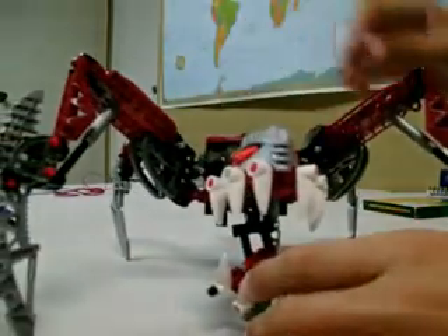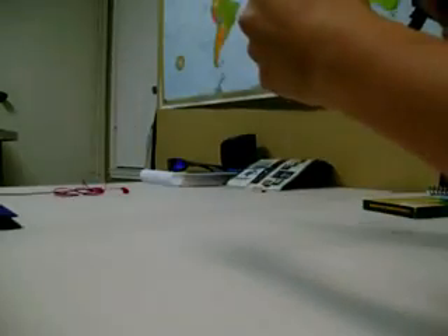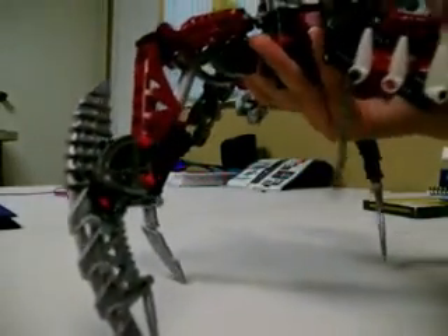He can actually be in some pretty cool poses. And the funny part — you can put him all the way up here. Oh shit, hold on, I tore his arm off. Oh snap — he's big now.